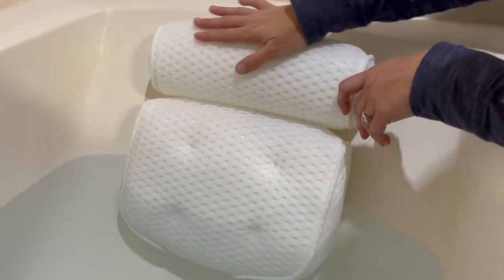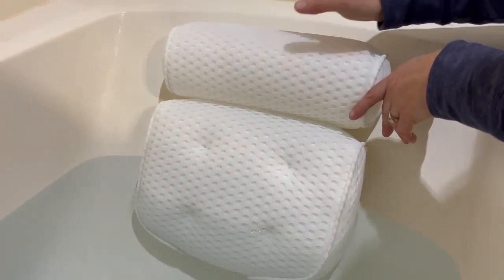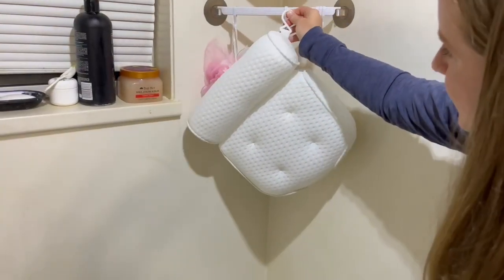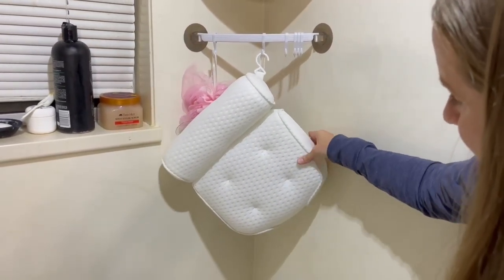It has a nice shape to it — you can use this part for your head and this part for your back, so you're more comfortable laying inside your bathtub. When you're done, you can just take the little hook and hook it up so the excess water will drain out and it will air out for next time.